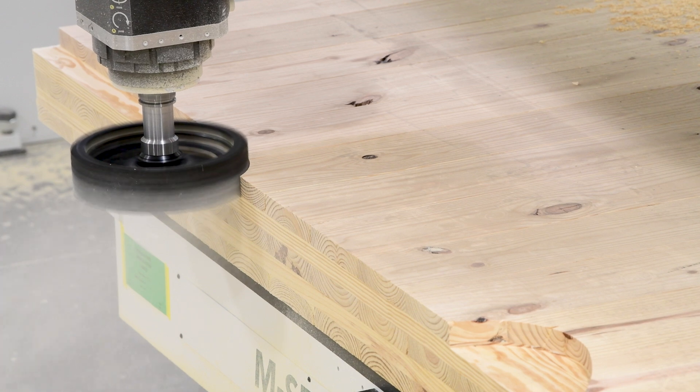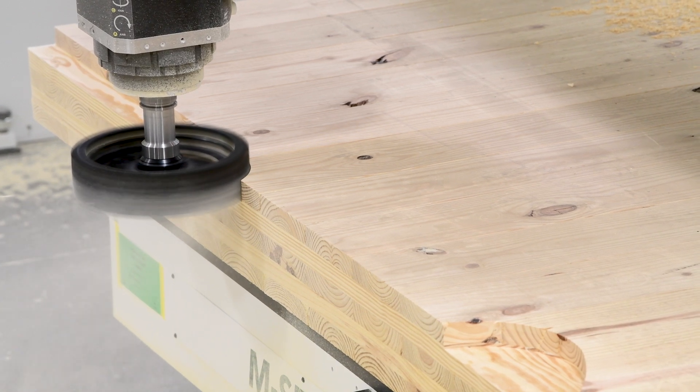This build was tailored to machine CLT or SIPS panels, the future building blocks of the construction industry. This customer needed to machine panels 18 feet long by 8 feet wide and nearly 10 inches thick, and they needed the ability to both saw cut complex angles and machine those panels.